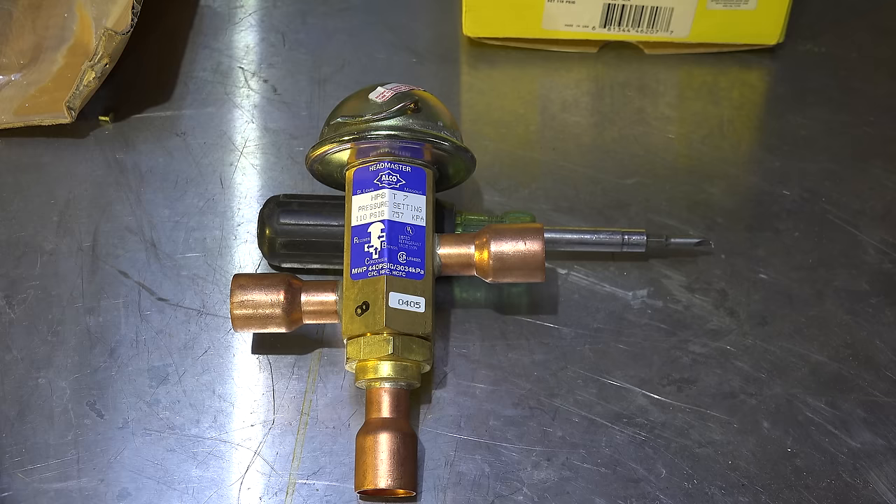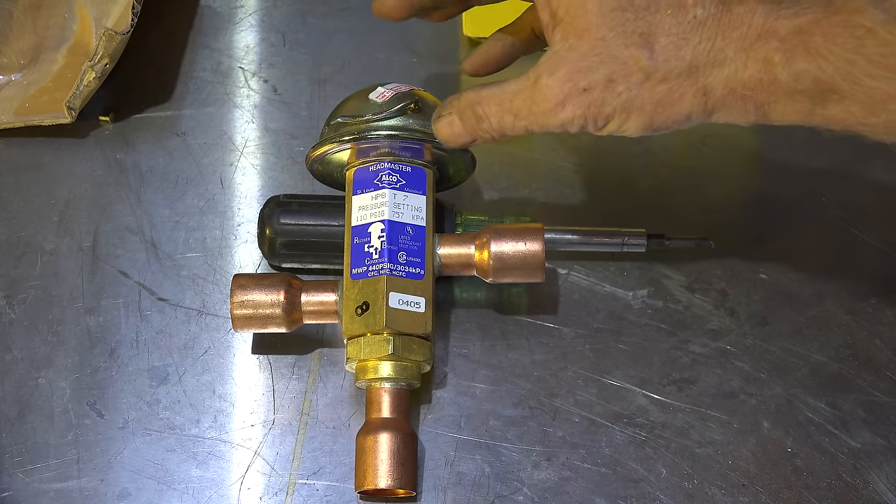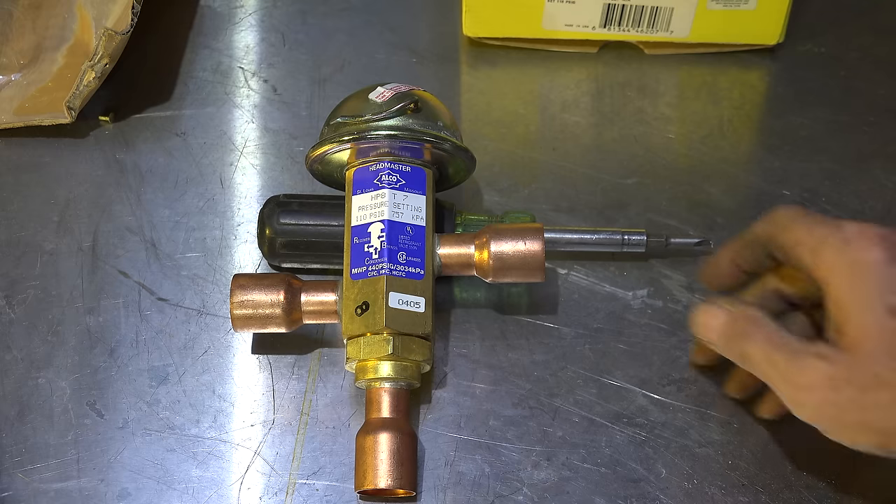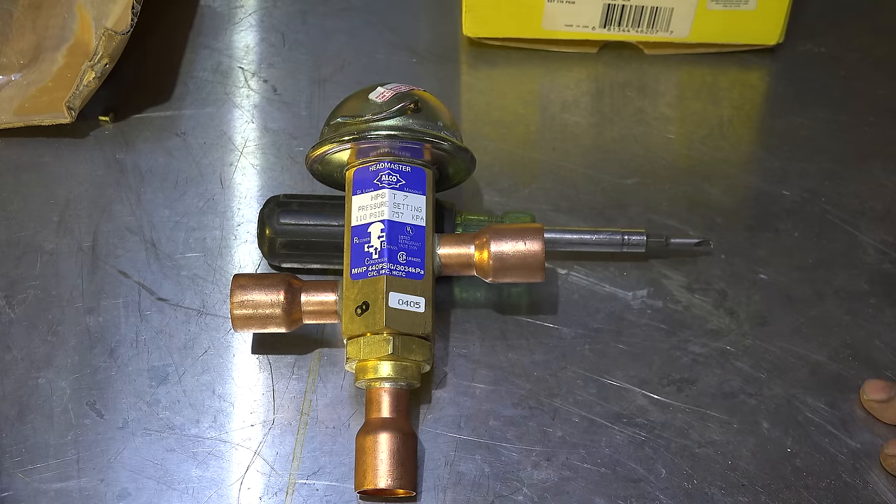It's a three-way valve. It has a dome right here that has a preset pressure on it. The pressure is 110 PSIG, as you can see, and that's the pressure that's inside this dome. I'm going to take this thing apart and show you a diagram for how it works.